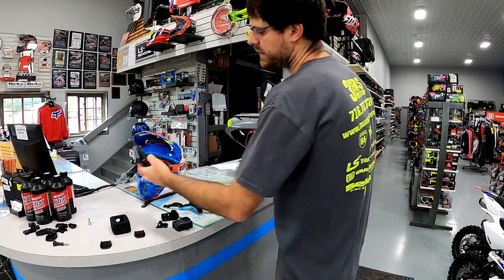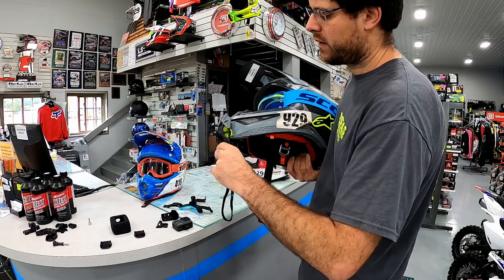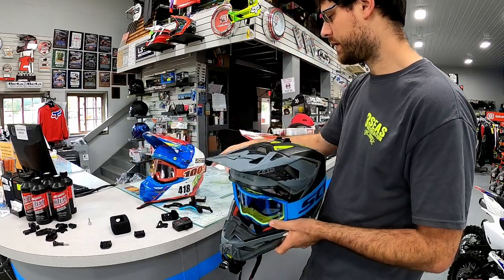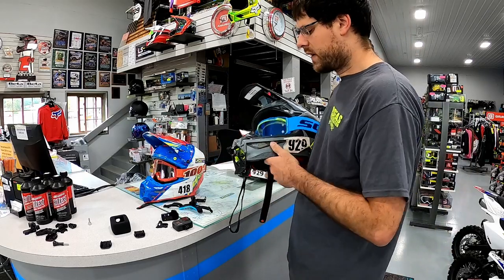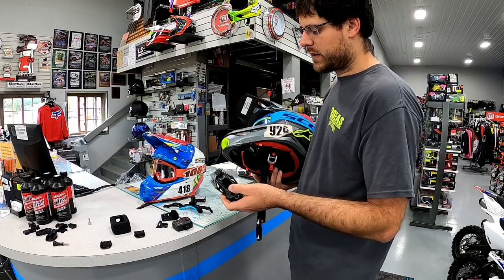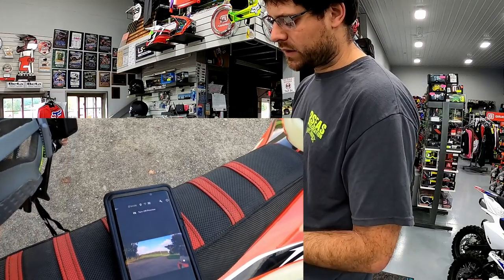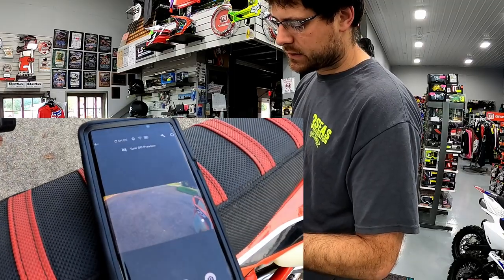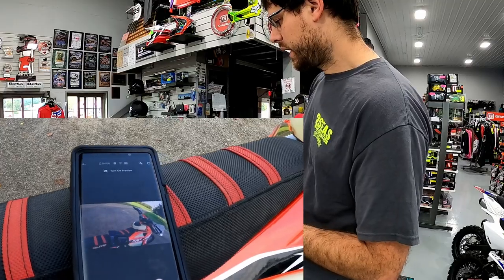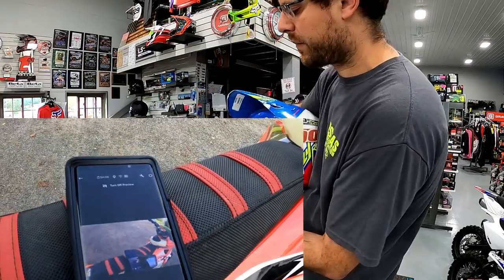If you're wondering about the weight on the front, it's minimal — I barely felt it. Even my 11-year-old son riding his YZ 85 barely felt the weight of the mount on the front of the helmet. We also like to use our GoPro Quick app. Once you get the GoPro mounted into the strap and on the bike, it's so important to check the footage and adjust so you know exactly where the camera is pointed.